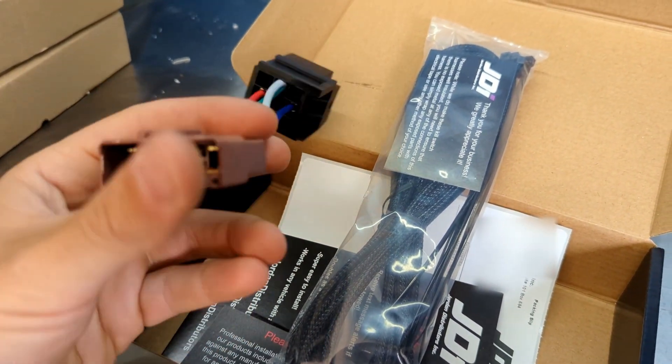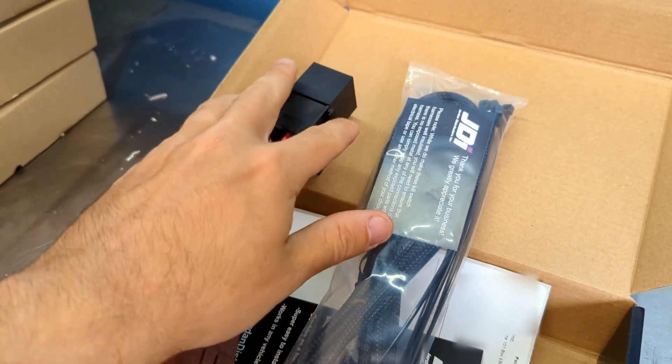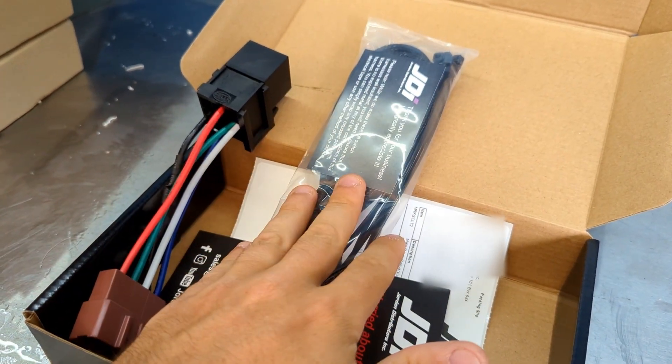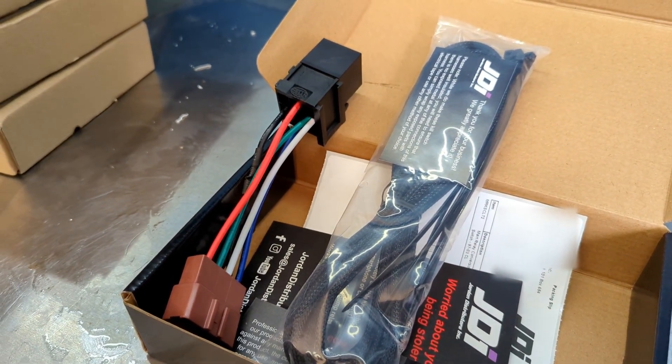It allows you to retain your OEM harness, so no cutting. You just plug it right in and basically zip tie this up under the dash, and you can install this optional safety feature. So let's go ahead and get this installed, and I'll show you how easy it is.